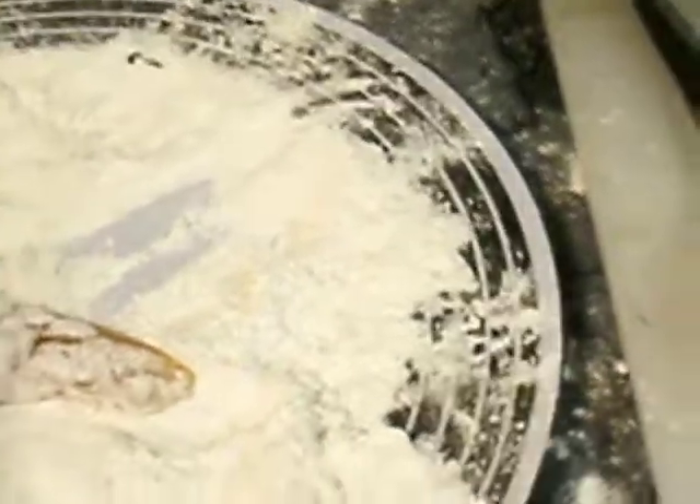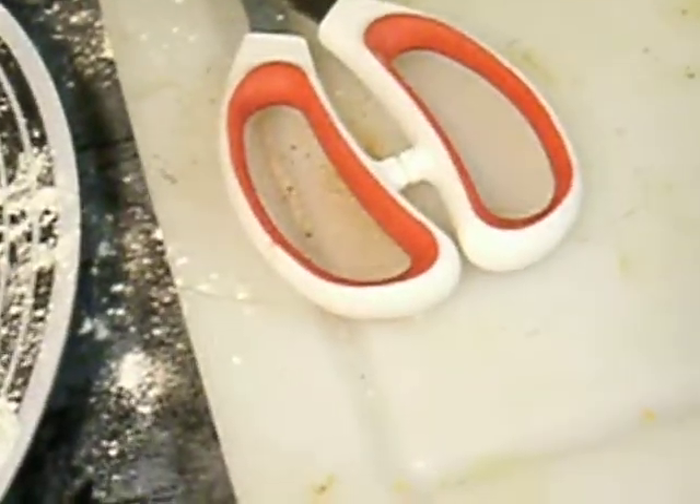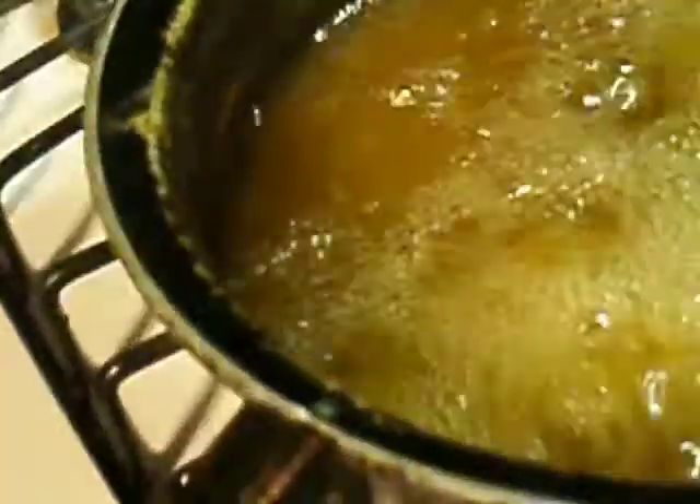Get in there and just throw it off into that good old flour. And there you go — you just take it and throw it off into there again. How you know when it's done is you just grab it like this, and you should be able to look at it and see the crispness of it. See how it's nice and crisp.